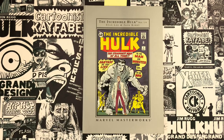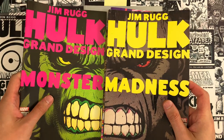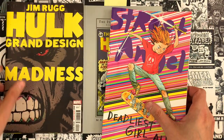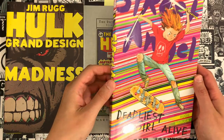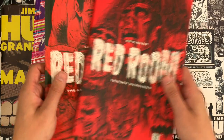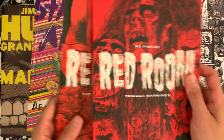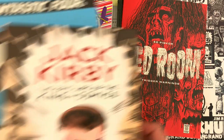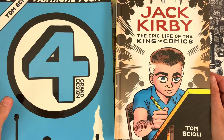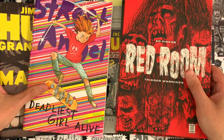Our videos are brought to you by the comic books that we make. Jimmy has Hulk Grand Design: Monster and Madness, capturing the entire history of Incredible Hulk comics in two tidy volumes. A treasury edition is coming out early in 2023. Street Angel: Deadliest Girl Alive is back in reprint for the Christmas season. Red Room — Trigger Warnings and Anti-Social Network are Ed's latest efforts — murder on the dark web, each issue self-contained. Tom has Fantastic Four Grand Design and Jack Kirby: The Epic Life of the King of Comics, his biography comic of Jack Kirby, on the stands. Support our channel by supporting our comics.